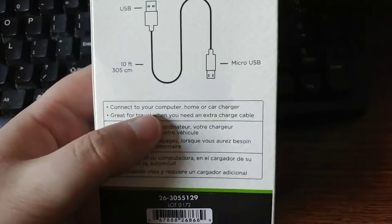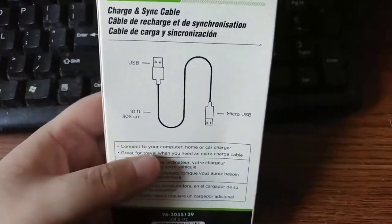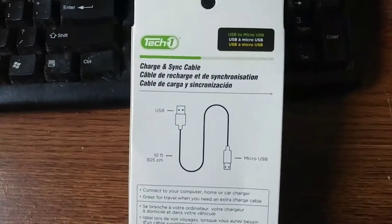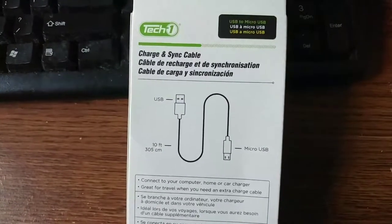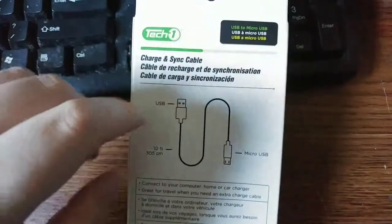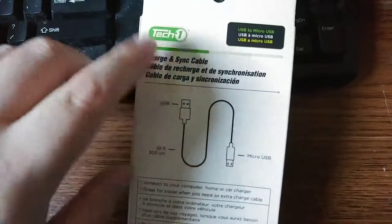The only thing I wouldn't recommend is plugging it into a computer, even though it says connect to your computer. I would not. A computer will only, through the normal USB 2.0 — and that's all this is, USB 2.0 or even USB 1.0 — only gives out about 500 milliamps. And it's 10 feet of cable, so 500 milliamps would probably drop down to about 300 to 400. Just barely enough to charge your phone. For data it might be fine, but I would not charge your phone off a computer using a 10-foot cable.